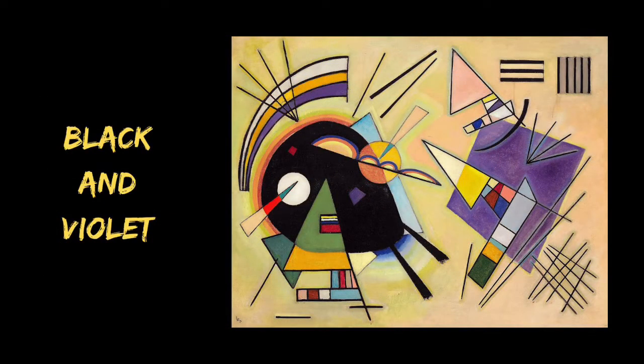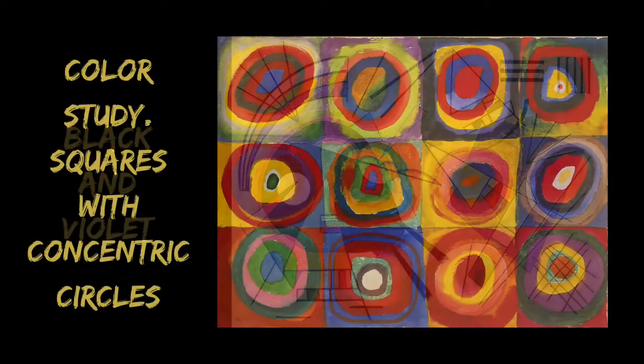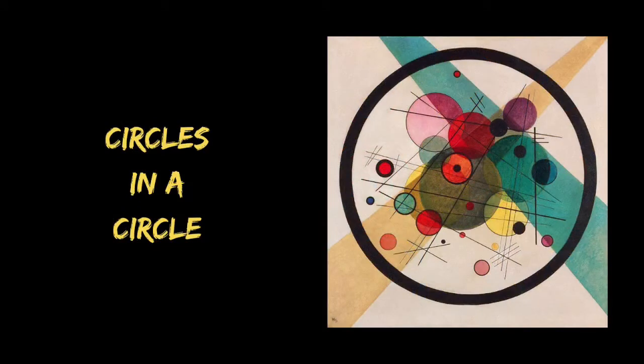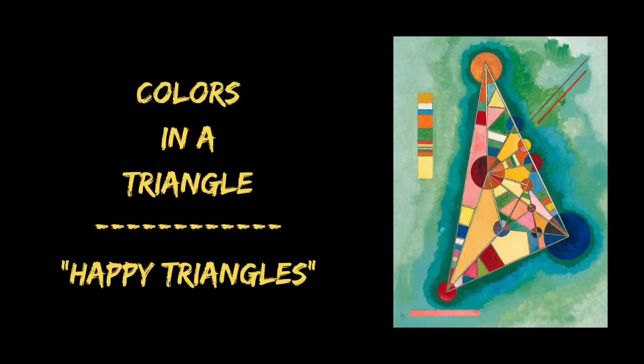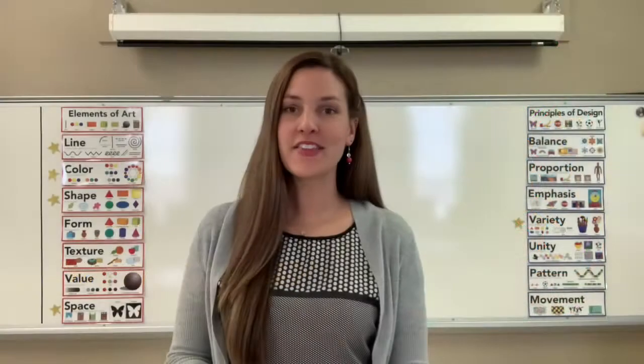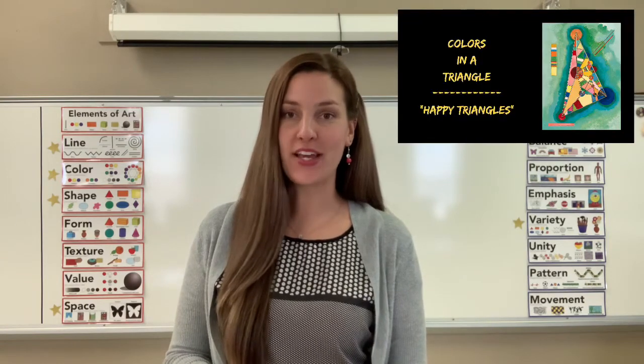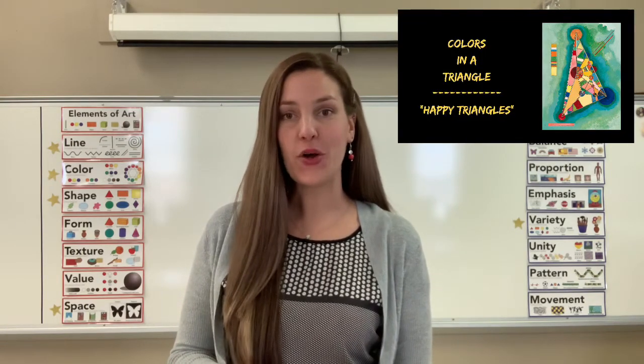Here are a few of his most famous artworks — you might have seen a few of them before. The inspiration for today's lesson is Vasily Kandinsky's Happy Triangles, and we're going to be creating our own happy triangle.